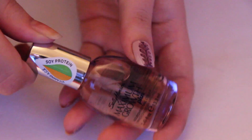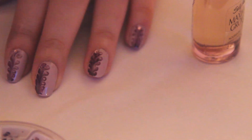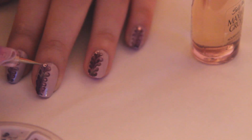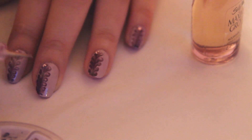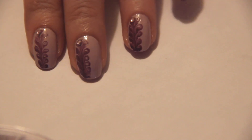Use a top coat and a light pink rhinestone to add a touch of sparkle. Finish up with your favorite top coat and you are done!